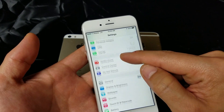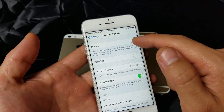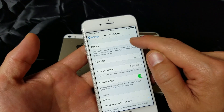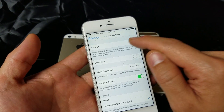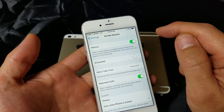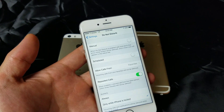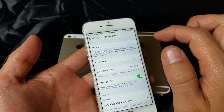The next step is under Do Not Disturb in Settings. Click on that, and then under Manual, do the same thing — toggle it on, then off a couple of times. Hopefully you'll see your network carrier. If not, we'll go to the next step.